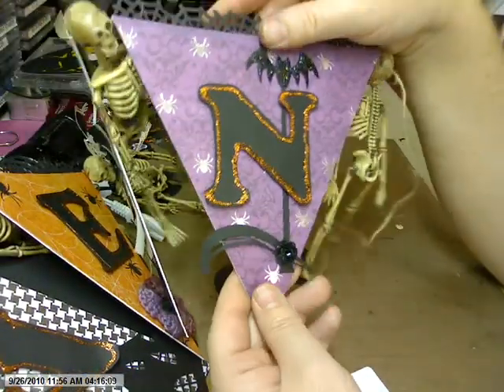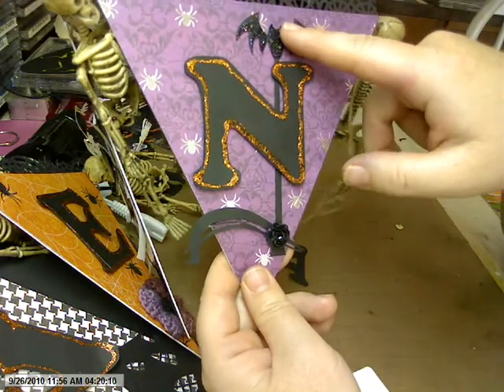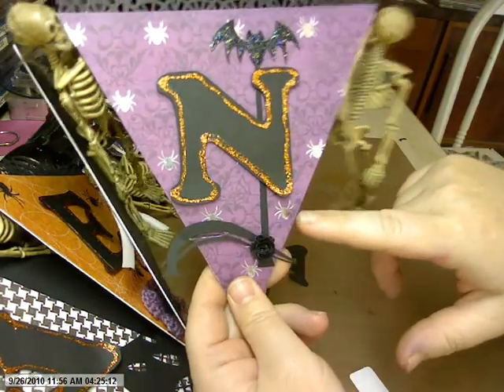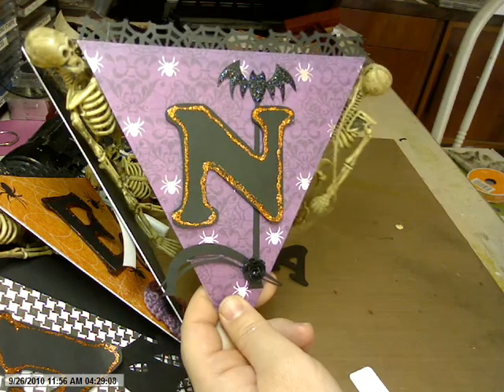And finally the N. This bat lamp post is a Silhouette design. And then just one of my little homemade flowers. And a lot of glitter glue, so it's just very sparkly.